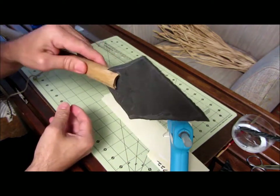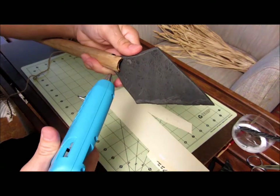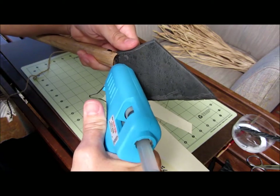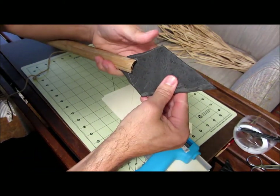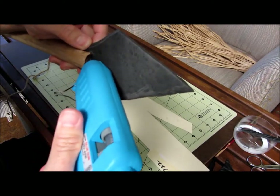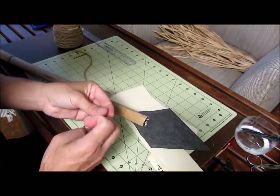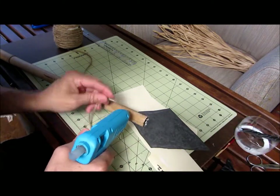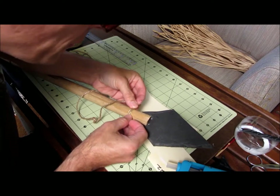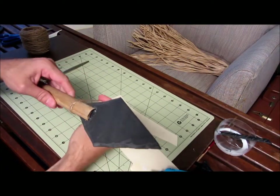Now we want to glue the tip in. Put a big blob of hot glue in the middle of the slot — gluing on the outside would show, so tuck the glue toward the middle, press the tip in, and make sure it's as straight as possible. Add some glue on the inside edges too. Then start your twine by gluing the end down a couple inches below the tip and letting it dry.